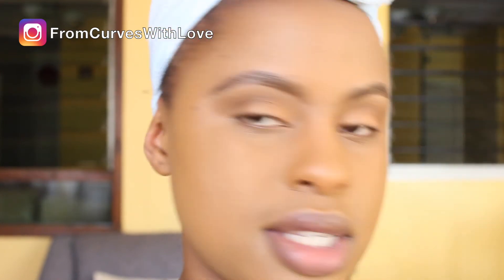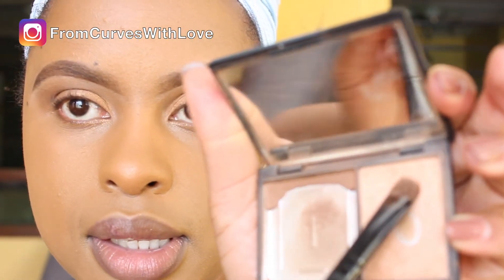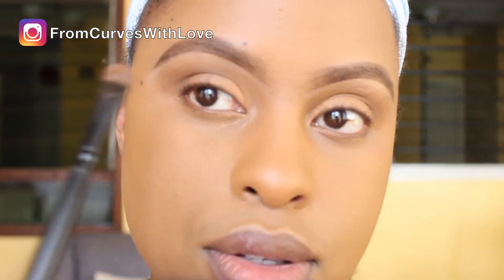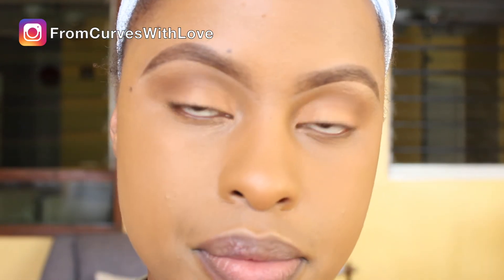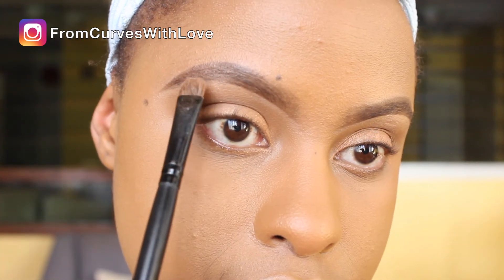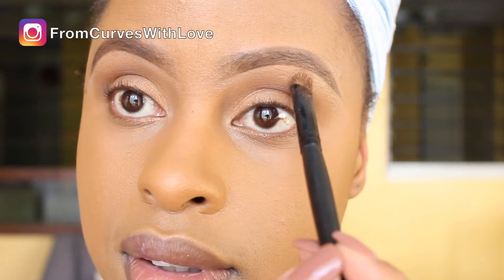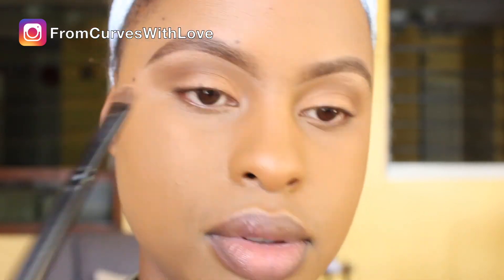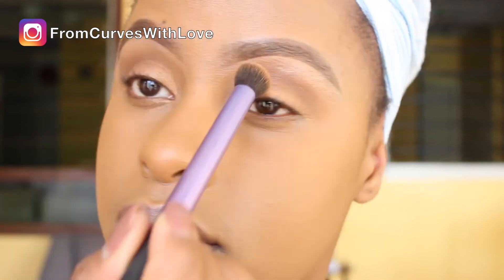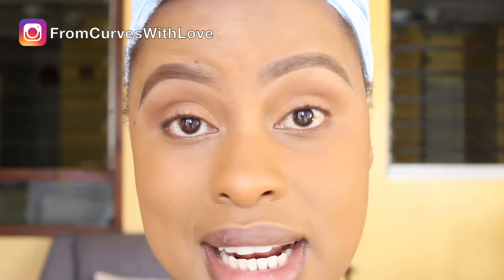I wipe off the excess eyeshadow from the brush, then go in with just a very little amount of the highlighter and dab it onto my brow bone. To complete the look, if you want your lashes to look fuller especially from the root, I really like tight lining. In yesterday's look I did tight line too.